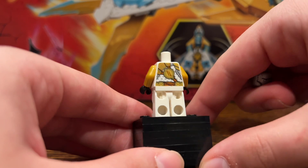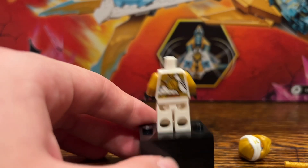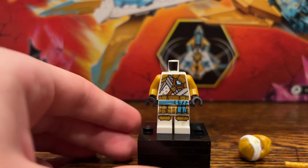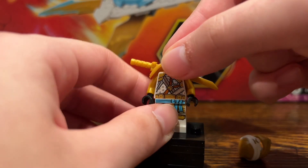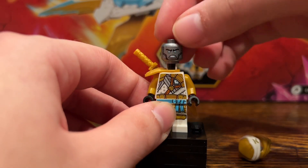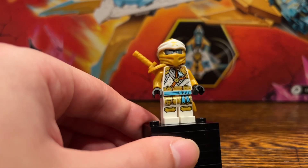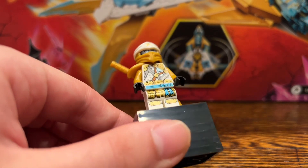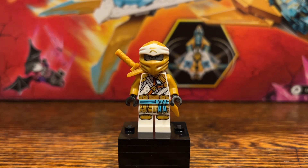He's got his Ninjargon symbol there. Overall, this is a really cool figure. He's still not a common figure — he's relatively hard to get since he's only in two sets, this set being the way cheaper of the two. I really like these golden suits. I'm not sure which one I like better — I might actually like this one more than the regular one. So let's move on to the next figure.